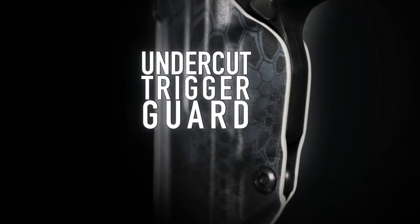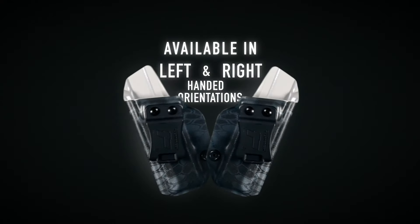It includes a raised sight channel for aftermarket sights and an open-end muzzle for threaded barrels to pass through. The Profile Holster is available in a variety of colors and for either right or left-handed shooters.